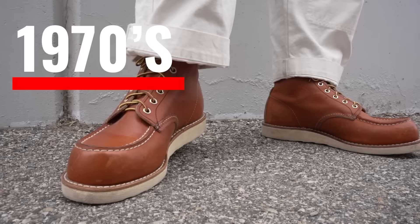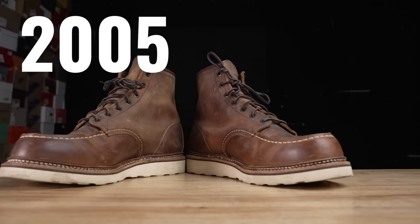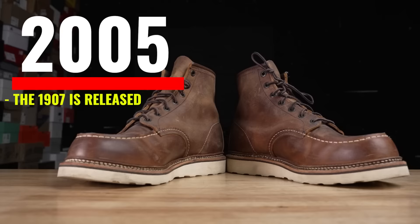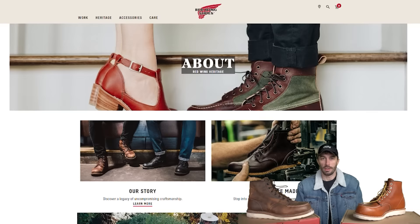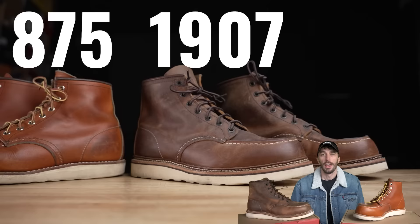Red Wing developed a sub-brand called Irish Setters based off the original boot's name. In the 1970s, Japanese and Europeans began wearing these Red Wing work boots as Americana fashion, which pushed the mock toe into the zeitgeist of workwear style that still exists today. The 1907 model was released on a new last developed in 2005, called the 45 last, and in 2007 J.Crew and Red Wing partnered on a lifestyle collection that launched Red Wing Heritage.